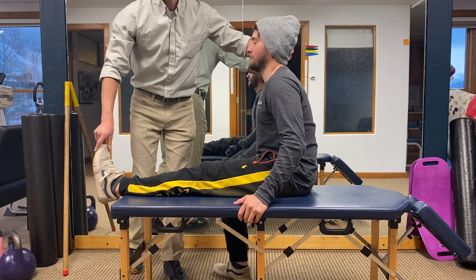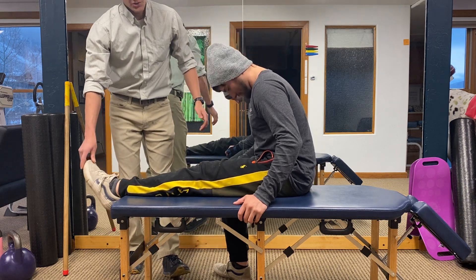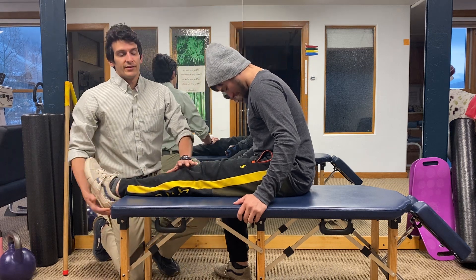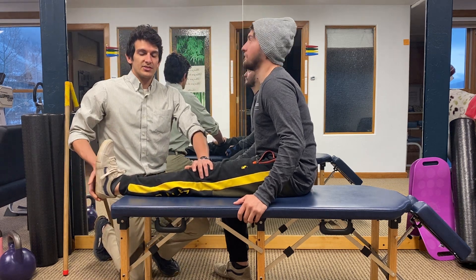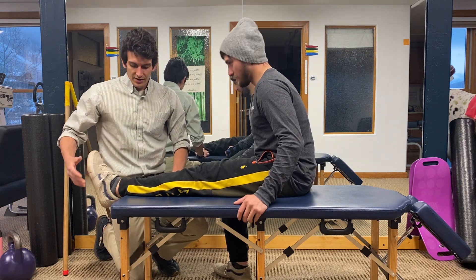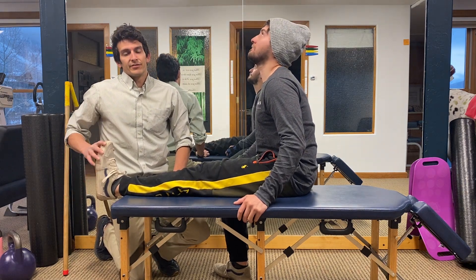Do this about 10 to 15 times, ensuring that you don't get any numbness or tingling sensations down into your foot. If you start to have those sensations, stop the exercise, walk around, and feeling should return into your foot quite quickly.